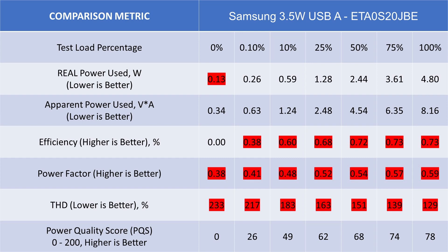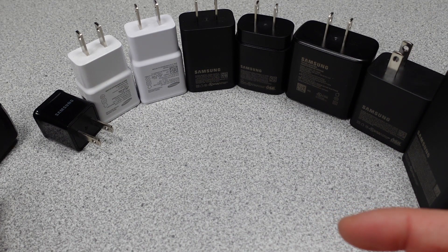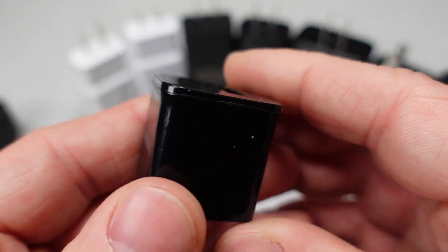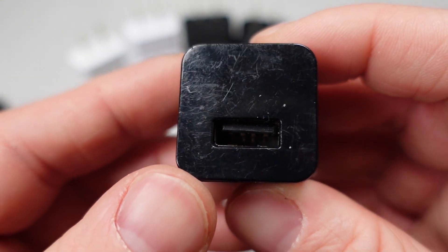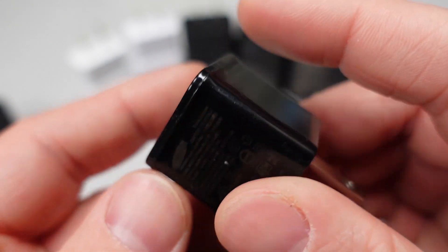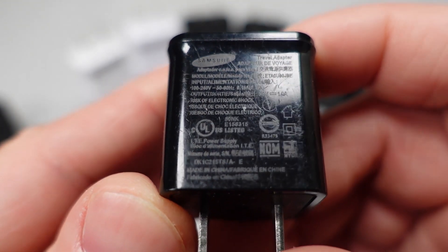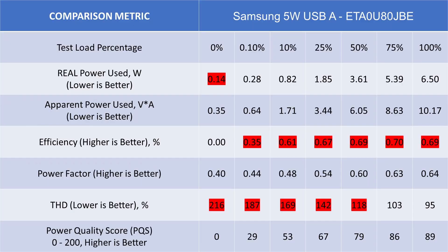The next device is this 5 watt power adapter. Samsung shrunk things down a lot for this USB-A power adapter — I'm assuming the goal was competition with the Apple 5 watt adapters. This device is extremely lightweight and compact, but it also has low efficiency, doesn't meet today's energy efficiency standards, and is one of the lowest in terms of power quality score, sitting at 75 out of 200.